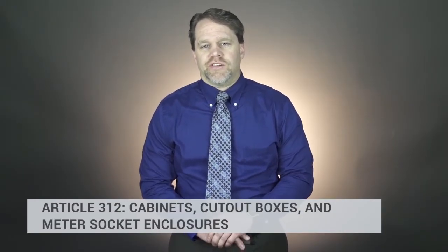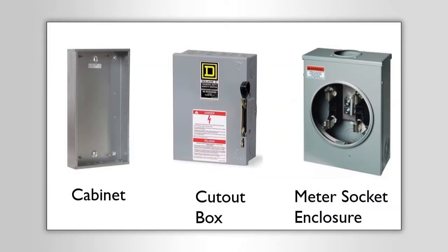Article 312 covers cabinets, cutout boxes, and meter socket enclosures. A lot of people struggle with what Article 312 covers. On the right you have a meter socket enclosure — that's pretty straightforward, it's a socket for a meter. On the left you have a cabinet.